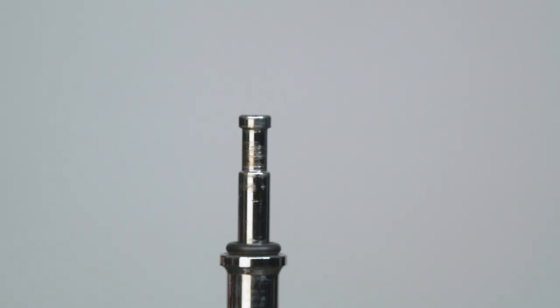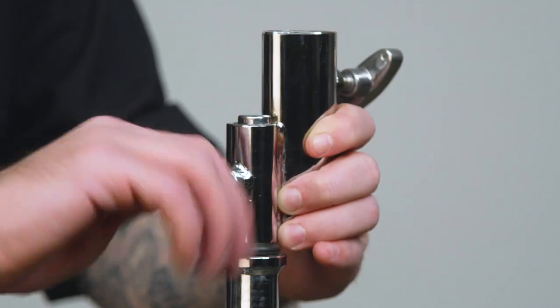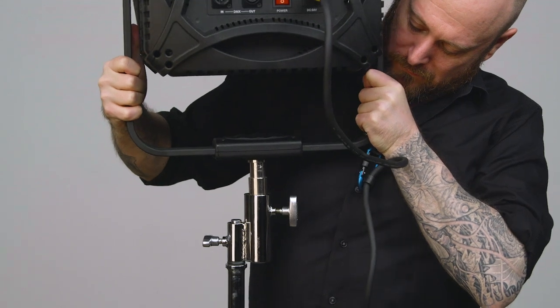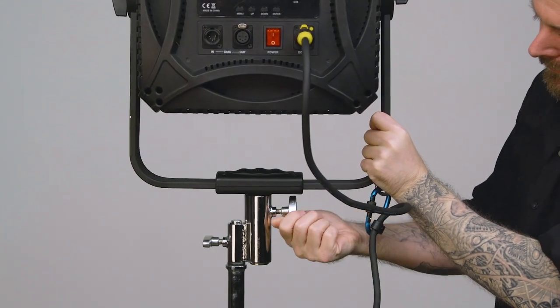Next, slide the baby receiver side of the adapter onto our baby pin and tighten the knob until secure. Now slide the junior pin into our junior receiver, tighten the knob, and you are good to go.